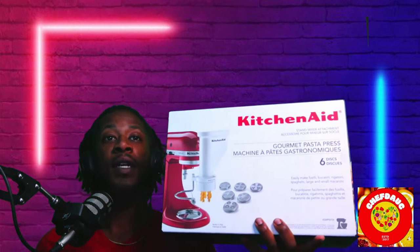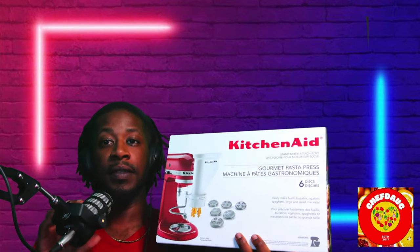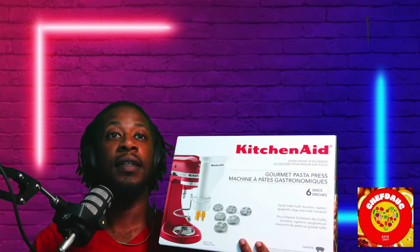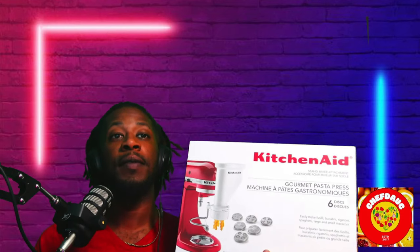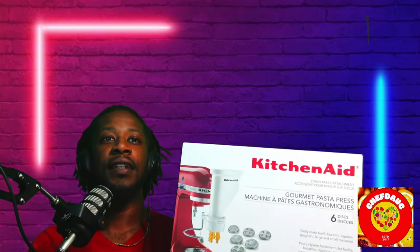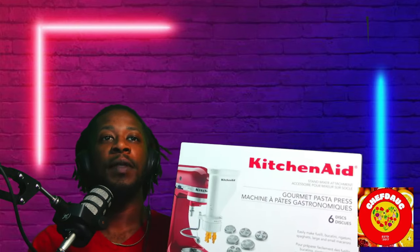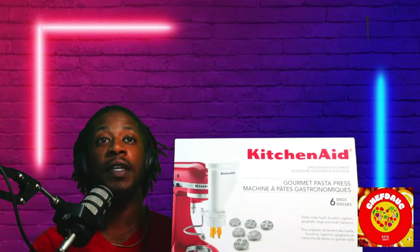The KitchenAid pasta press attachment is a number one go for me. I love it — it's been doing me wonders in the short time I've been using it. This is a great Christmas gift for everybody. I recommend it. Thanks for checking out the video — please like and subscribe, and let me know if you have it.